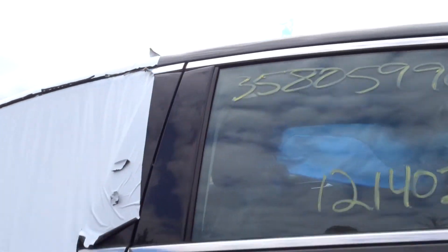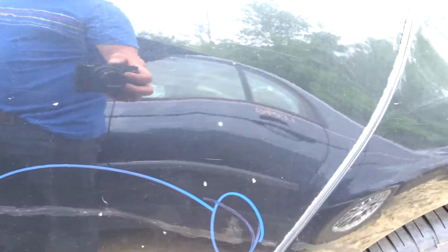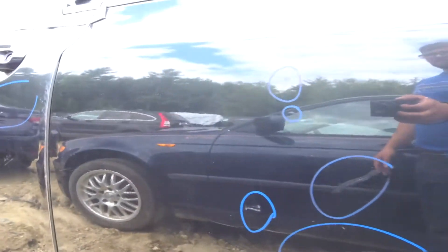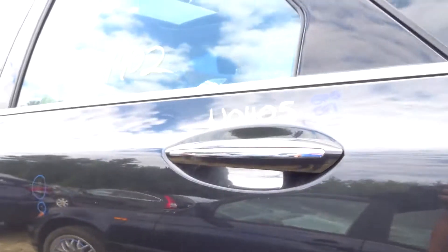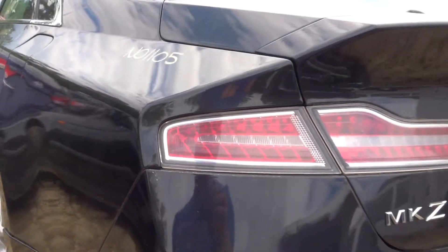Left rear door — that's not too bad. You got some finish, looks like a paint marker on a couple of spots, and a couple of pretty minor pings in the middle. Not too bad. Good quarter glass on the left. Complete left rear suspension looks like it's going to make it through. Got a good quarter panel-mounted tail lamp on the left side as well.